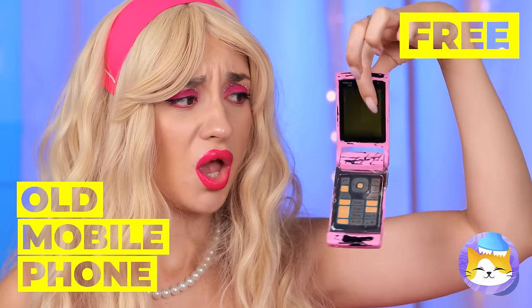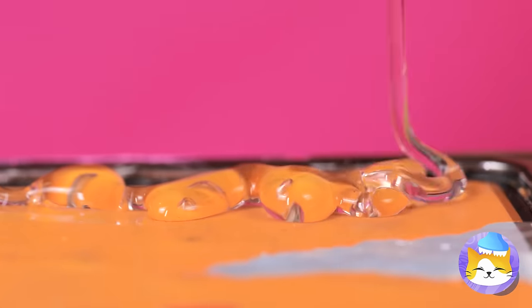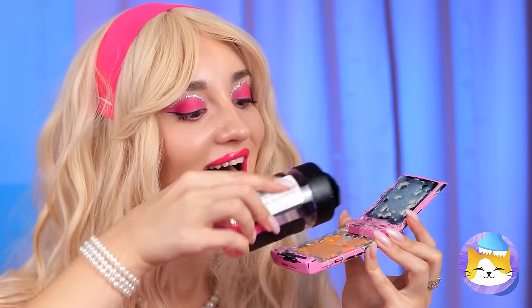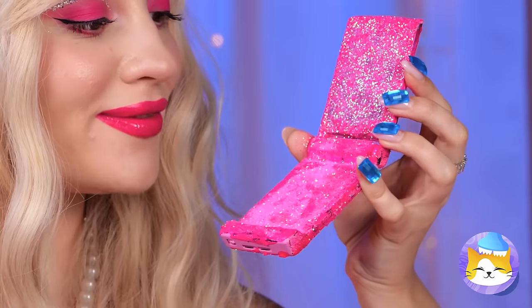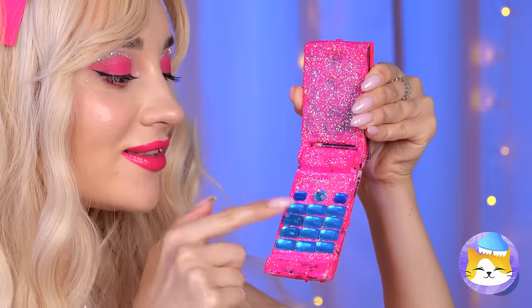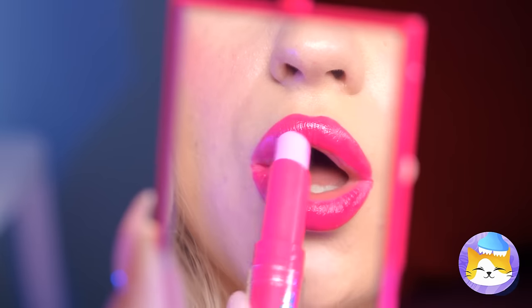Next up, let's fix up this old mobile phone. Now add a line of hot glue and pour on some glitter. A little more — and now for some rhinestone buttons. And a small mirror on top so you'll look as good as the phone.